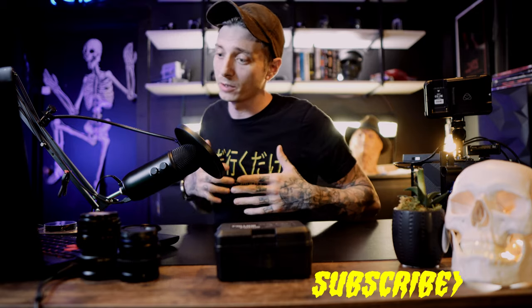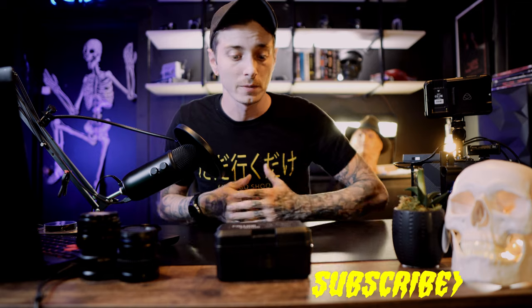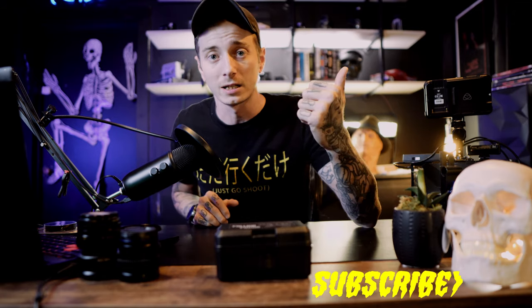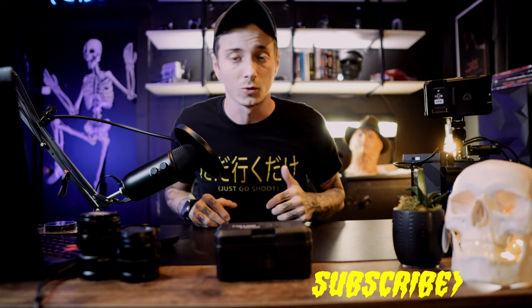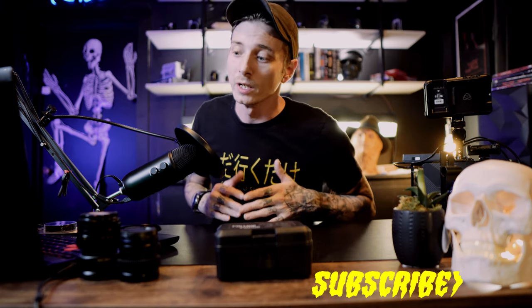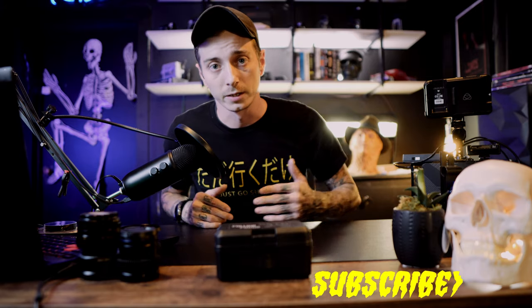Welcome to today's video - another episode of Rad vs Bad, where we review a camera piece of gear or equipment and discover whether it's something that is rad and can be used in a professional setting, or if it's just plain bad - trash you should skip and save your money.